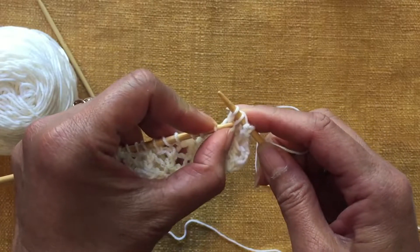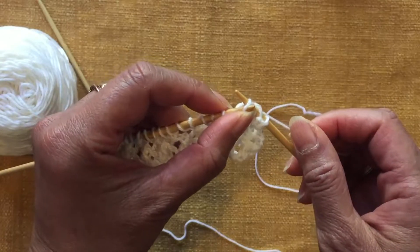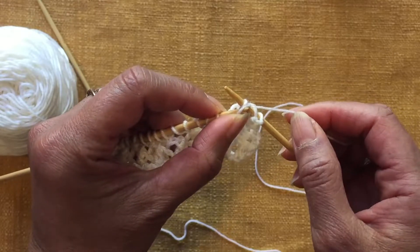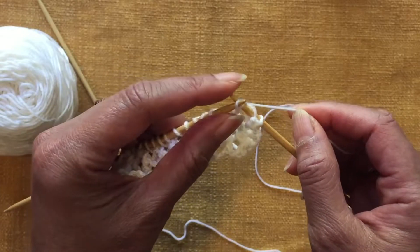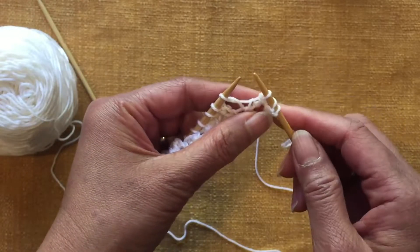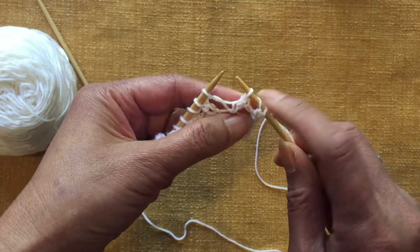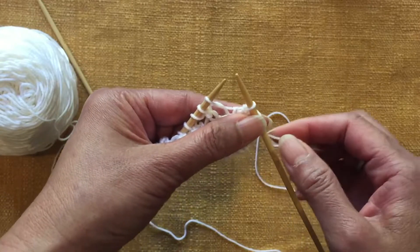You pick up the slip stitch with your left needle and lift it over the stitch that you just knit. It's a good idea to use your right hand to hold on to this yarn, because it's easier to move this stitch over without it falling off the needle. After you pass over, you've got those two stitches turned into one. Keep doing the same thing until the end of the row.